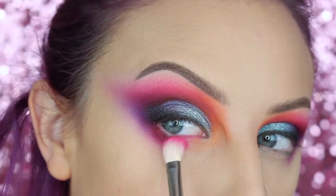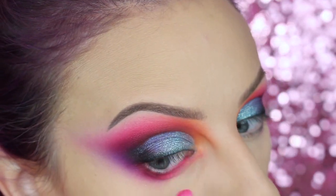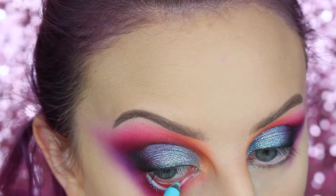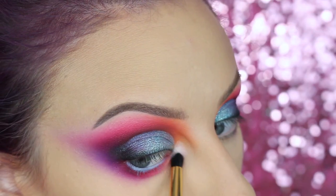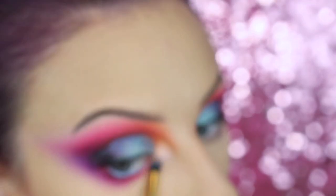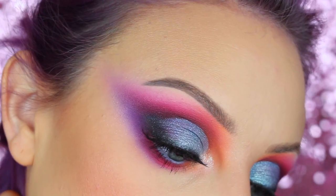And then I'm adding the same colors that I used above, below as well. Then I added a blue liner to my waterline — this one's from Makeup Forever. I put a white on the inner corner from the Norvina Volume One palette. Then I popped on these lashes and that's the finished look.